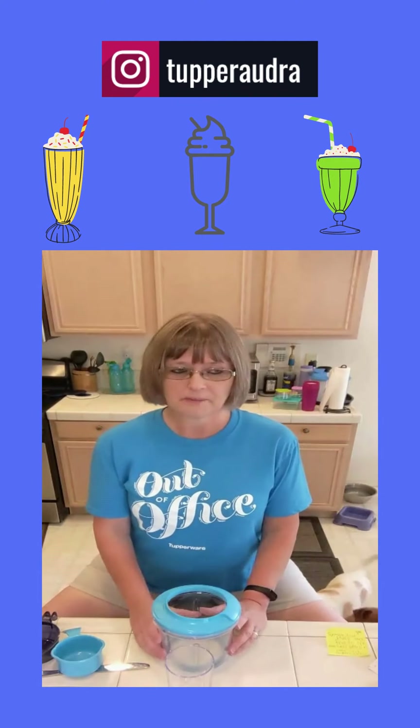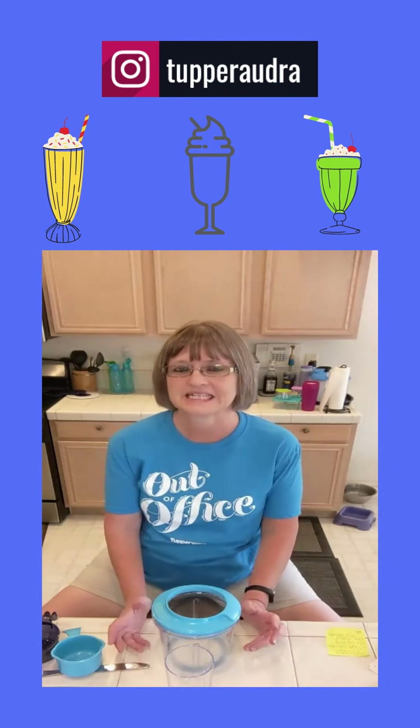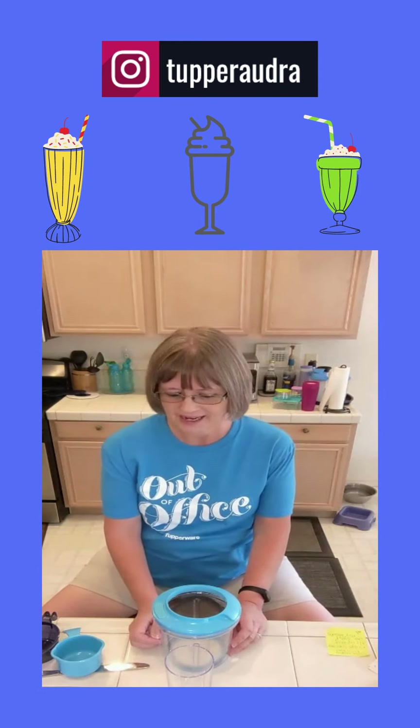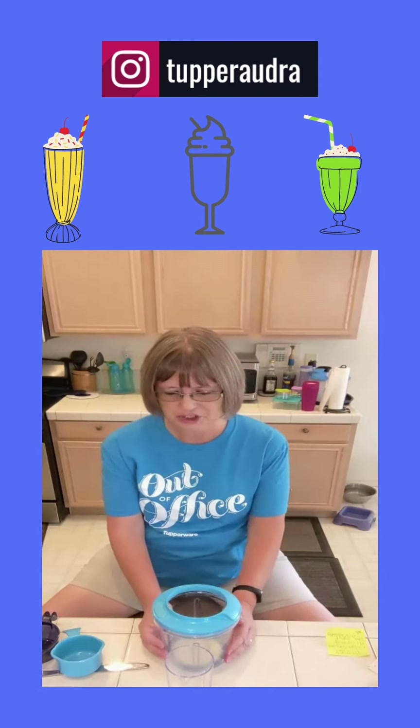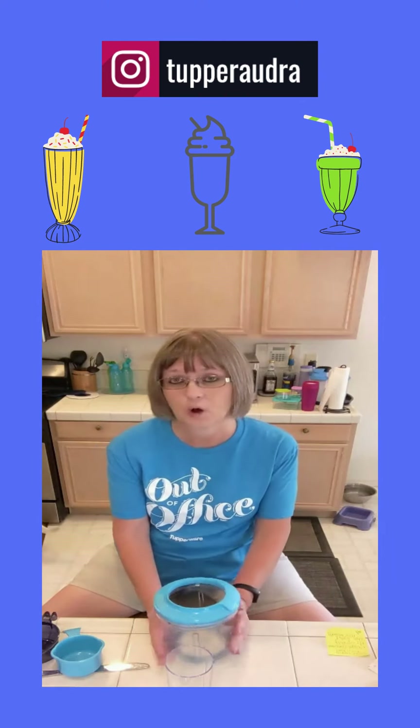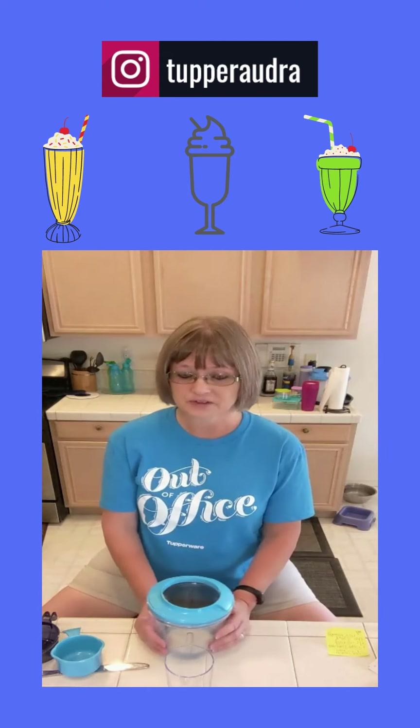So I wanted to tell you about — today is International, or National, Chocolate Milkshake Day. And I wanted to show you how to do a milkshake using Tupperware products so that you can make it at home and save yourself some money.